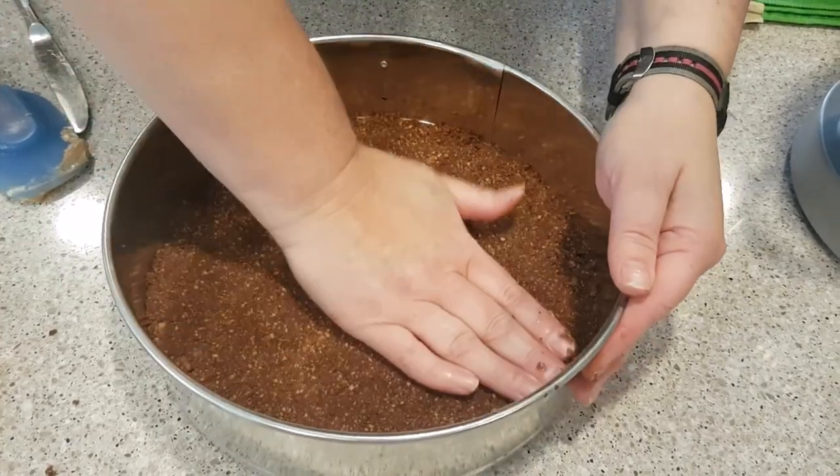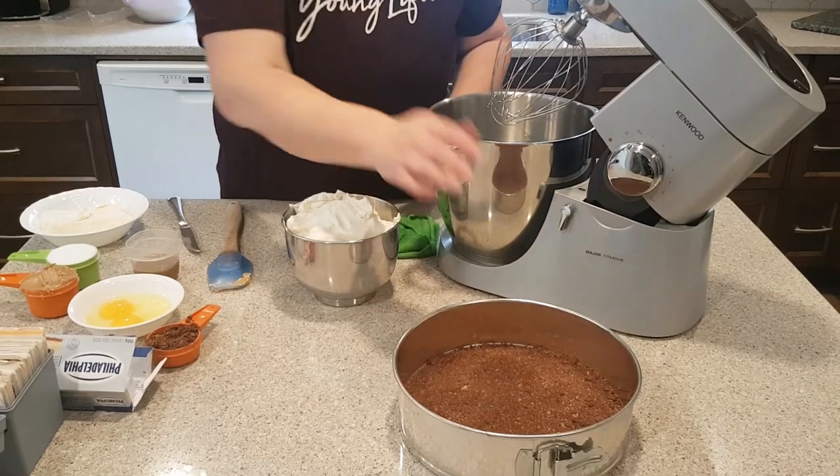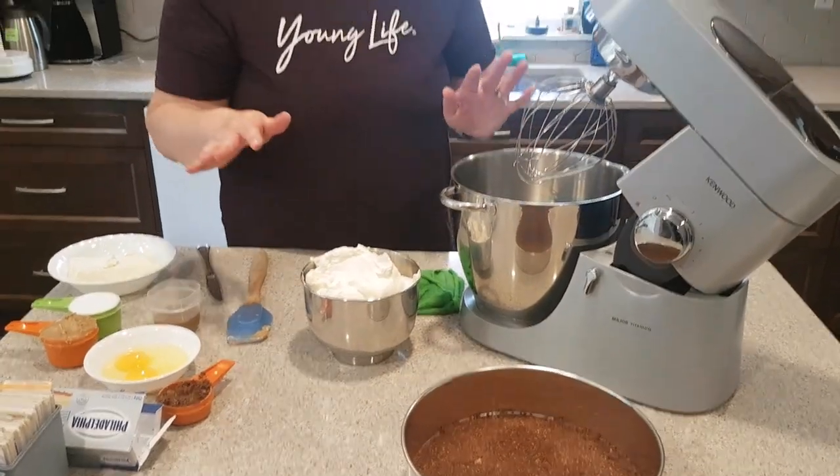And that is your bottom layer. So we've got the base pressed into the pan, and now we're going to work on the next layer.